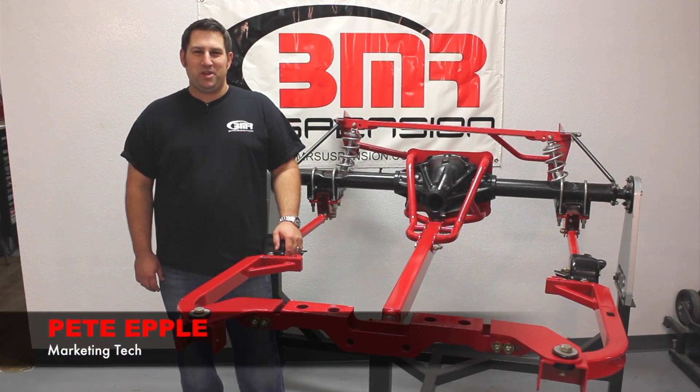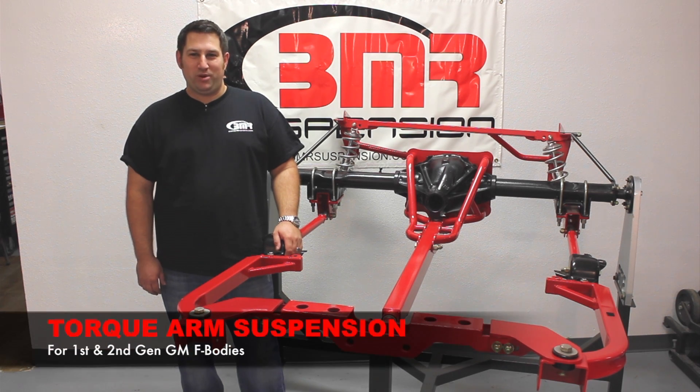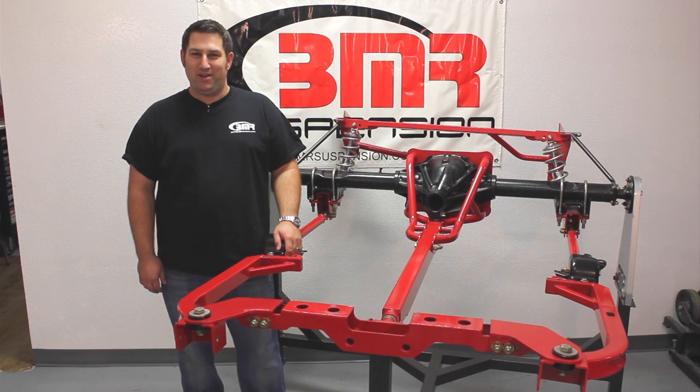Hi, I'm Pete Eppel, Marketing Tech at BMR Suspension. Today we're going to tell you all about BMR's Torque Arm Rear Suspension Systems for the 1st and 2nd Gen F bodies. Torque Arms are a great way to bring modern suspension technology to older platforms, and we're going to tell you all about it.